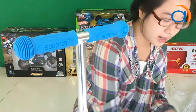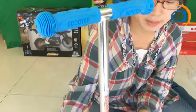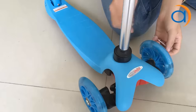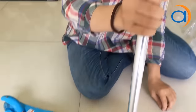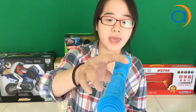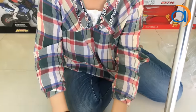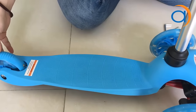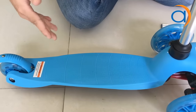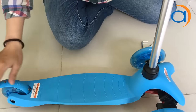Ở đây mình có thể dùng một cái là lưỡi lục giác, một cái là lưỡi 3 cạnh, để mình thay bánh xe và lắp các vị trí của nó. Xe này có trọng lượng khoảng 3kg, rất nhẹ, để phù hợp cho các trẻ có thể cầm lên và di chuyển đến bất cứ đâu. Phần thân xe có khả năng chịu lực rất tốt, chịu được trọng lượng của bé khoảng 20kg, có thể sử dụng xe này thoải mái.